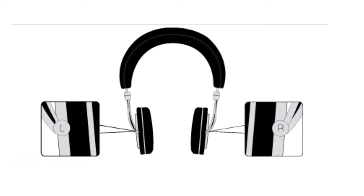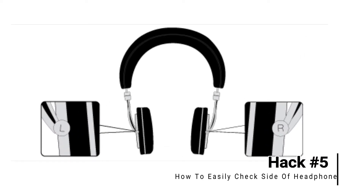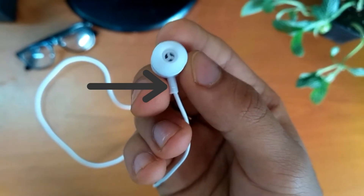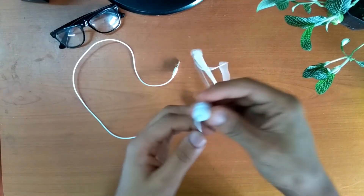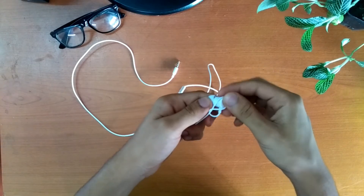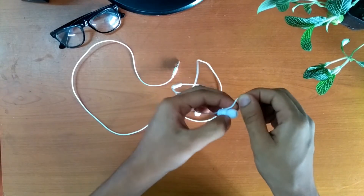Another lifehack on earbuds is here. Always before using them, you need to look for that tiny text to find out which one is for the right ear and which one for the left. Instead, what you can do is put a small mark on any one side, and from next time you can easily verify which side is which.